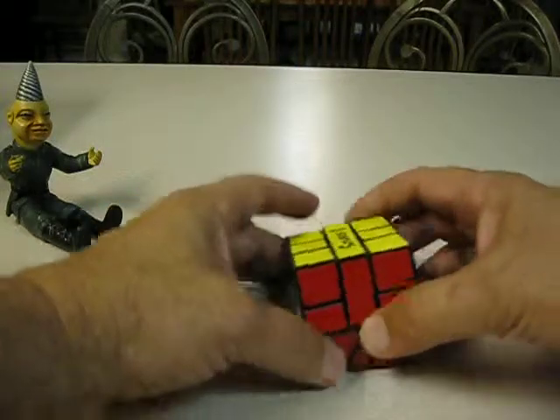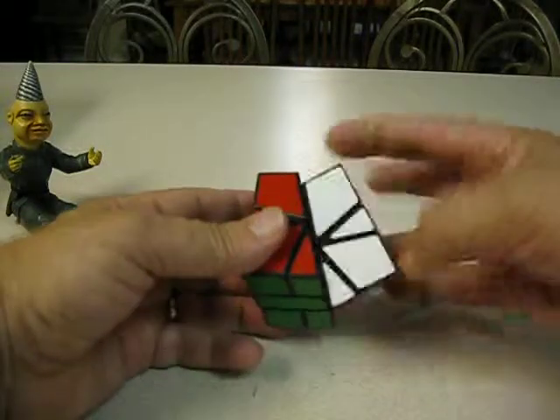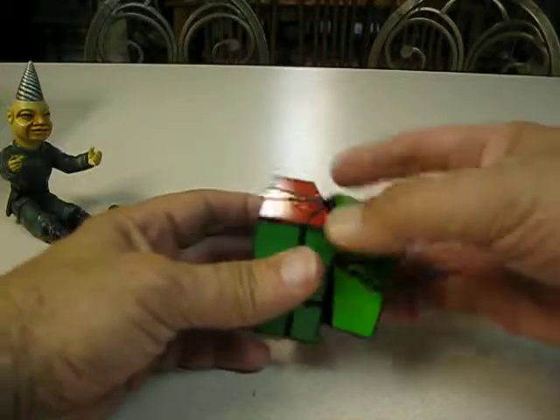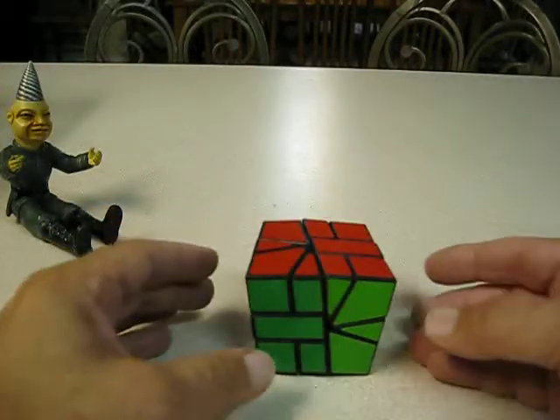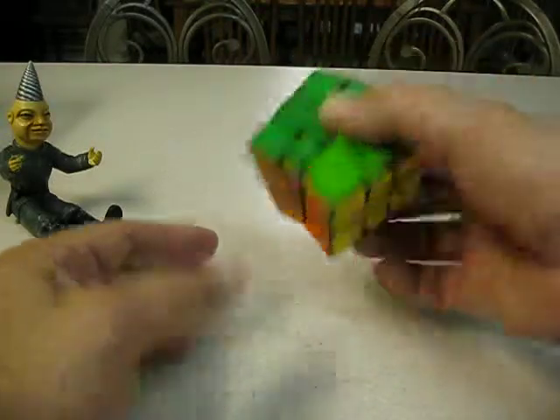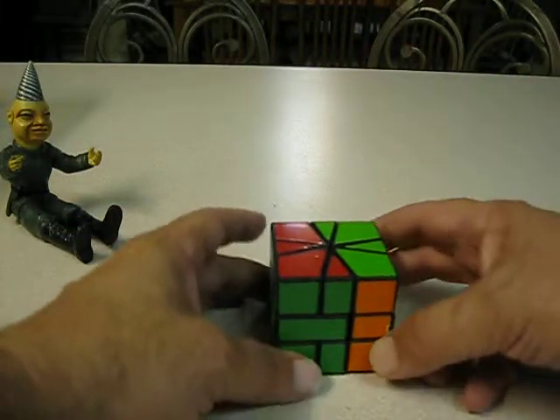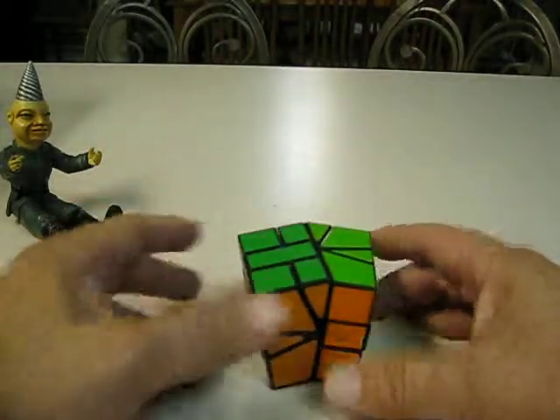And a square one, kind of. But it turned — so instead of looking like that, I kind of just turned it and then re-stickered it. Could look like that, but now it looks weird.